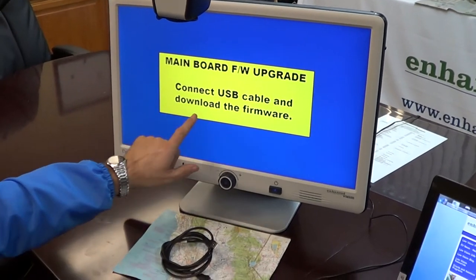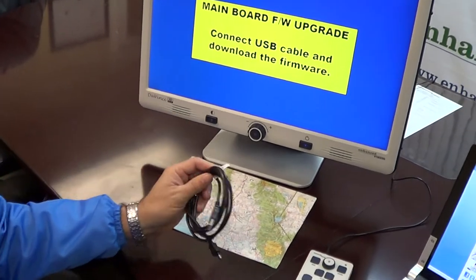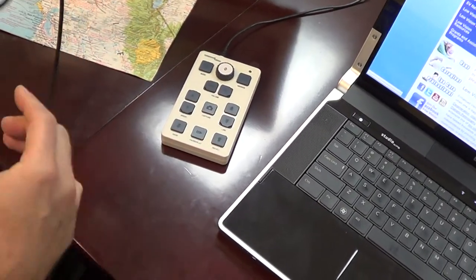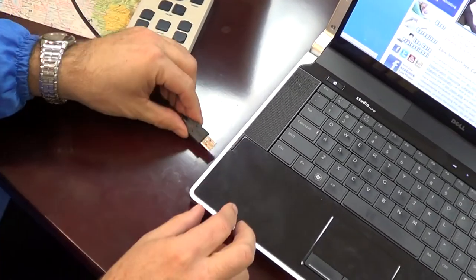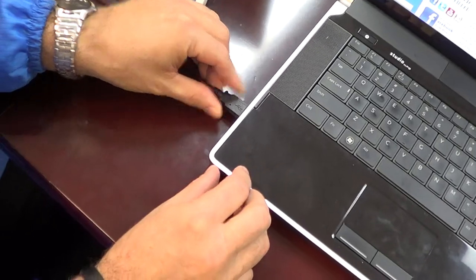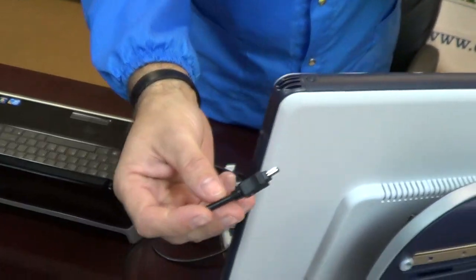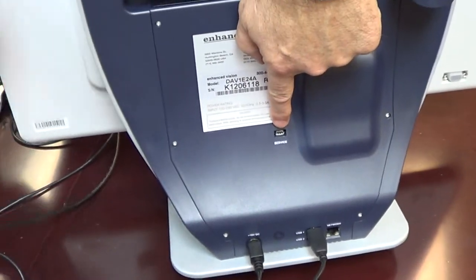Connect the USB cable and download the firmware using your cable. Take your USB cable and plug it into your computer USB port. Take the other end and plug it into the back of the DaVinci in the software service port.